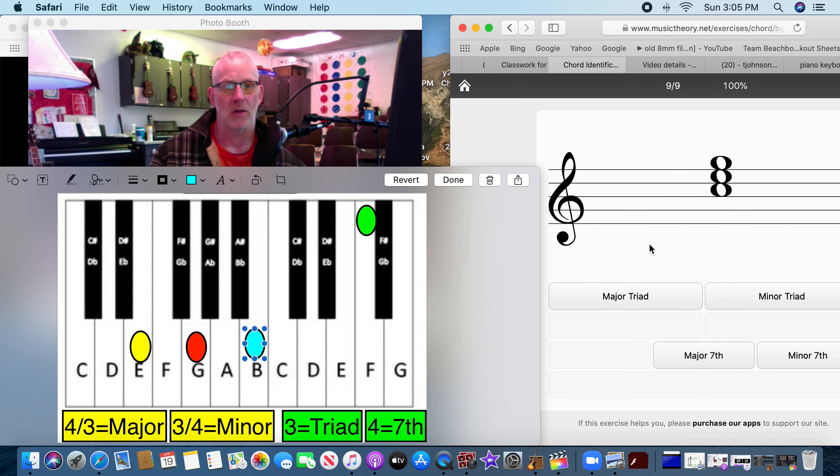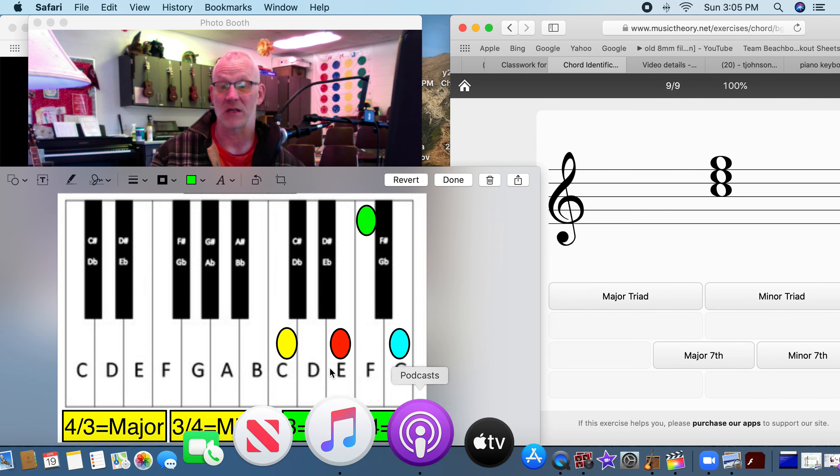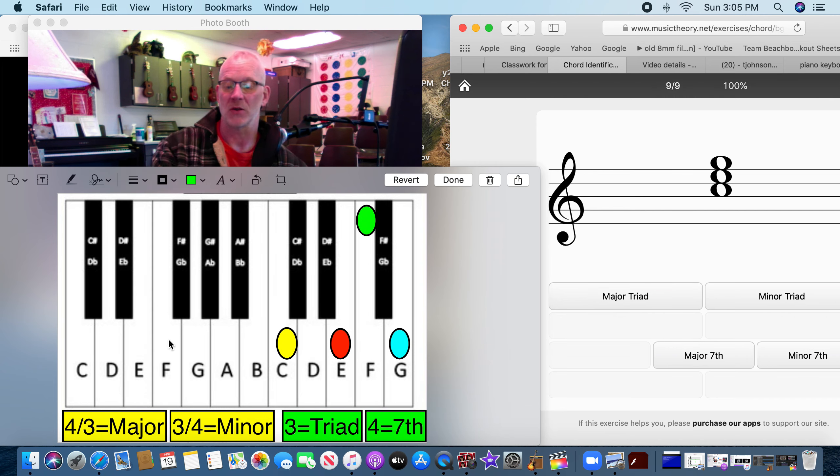Last one for right now. The notes are C, E, and G. We don't see a fourth note, so we know it's not a seventh — there are only three, so it's a triad. Let's see if it's major or minor: C, E, G. We count: one, two, three, four... one, two, three — it went four and three. Major.